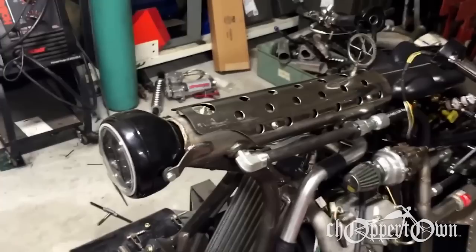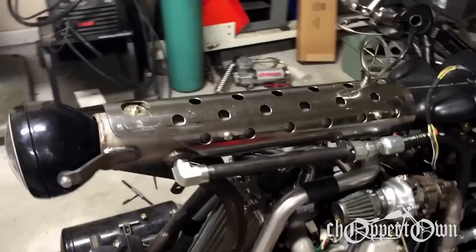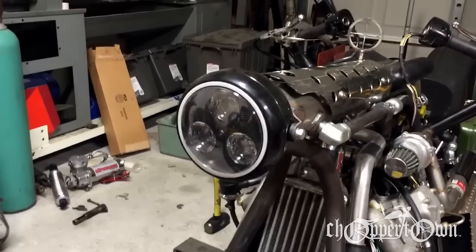The backbone of the motorcycle is made out of four-inch tubing, and that's where I'm going to store all the hydraulic fluid. I've put a heat shield and drilled some holes in it to give it a look kind of like the heat shield off of a gun.